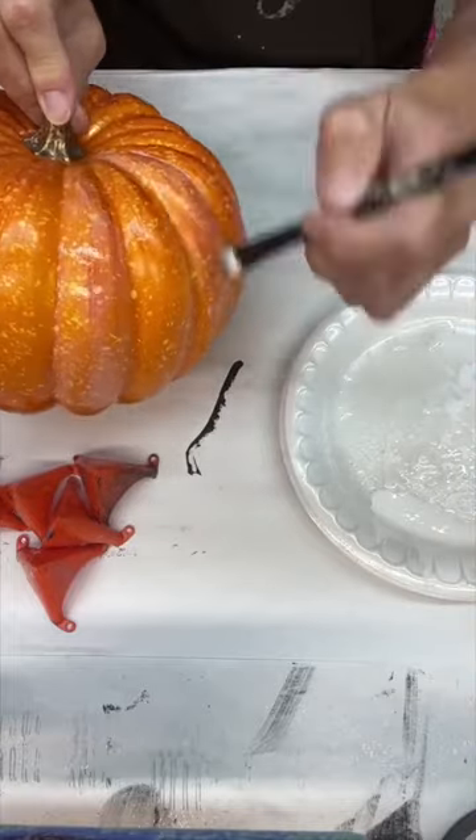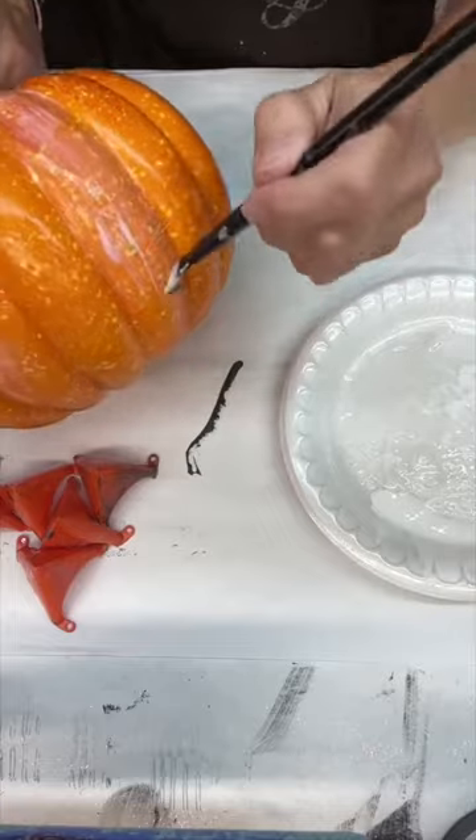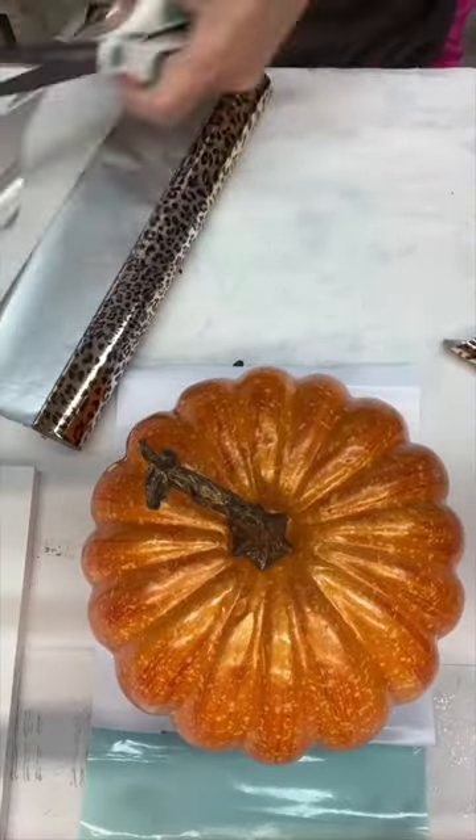So once we get that on every other one, we'll let it dry for 30 to 60 minutes. The longer you let it dry, the stickier it's gonna get. Our foil adhesive is the stickiest adhesive you're gonna have on the market.